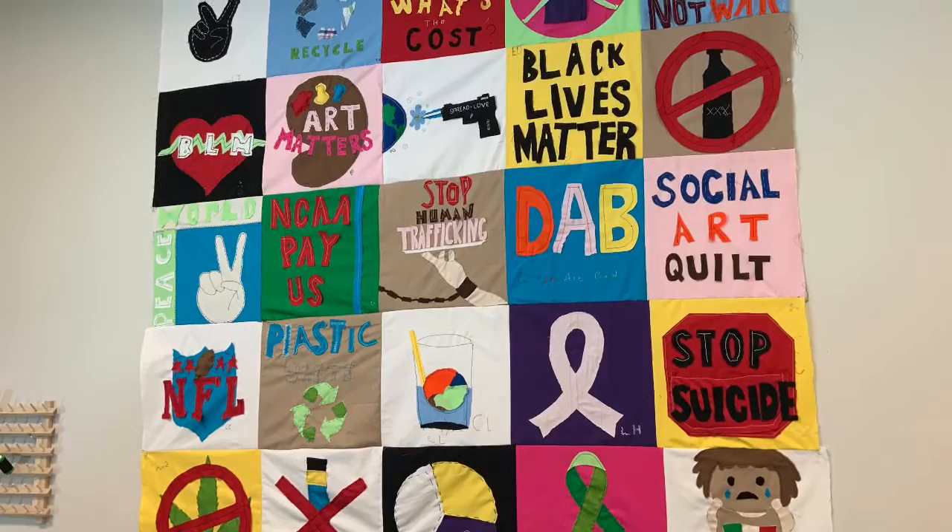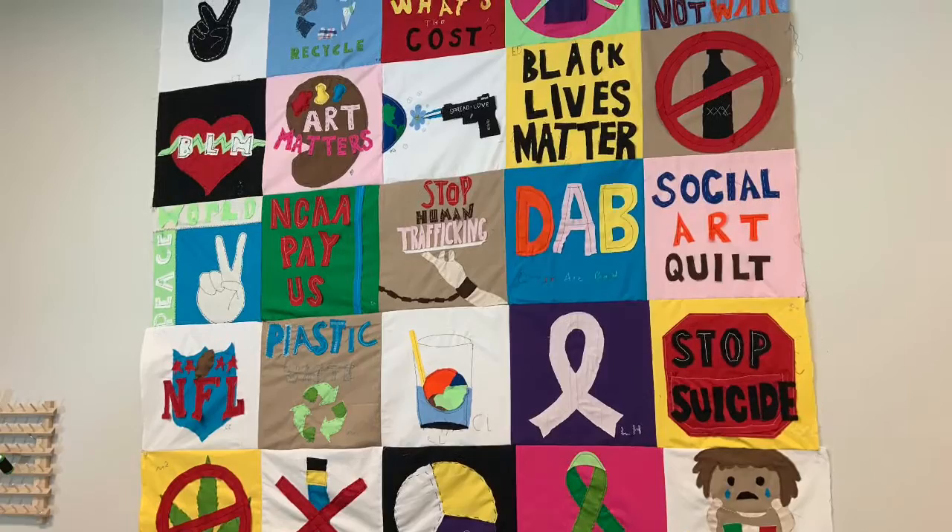For the other parts of the felt and the letters I used the sewing machine, which was a really fast and efficient way to do it. And here it is at the end with all of ours together on the wall, and it's awesome.